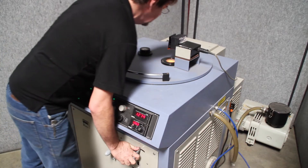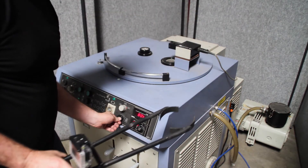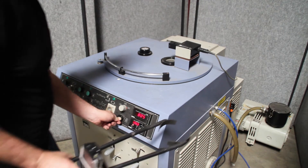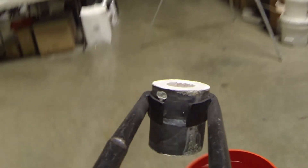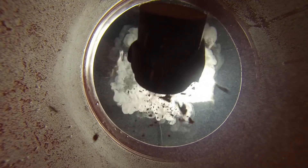Experiment one, in three, two, one. Letting air back in the chamber.